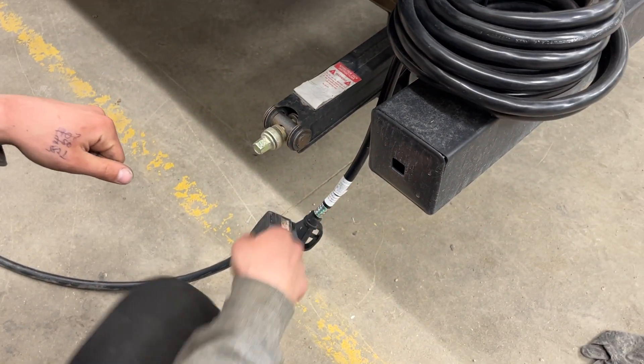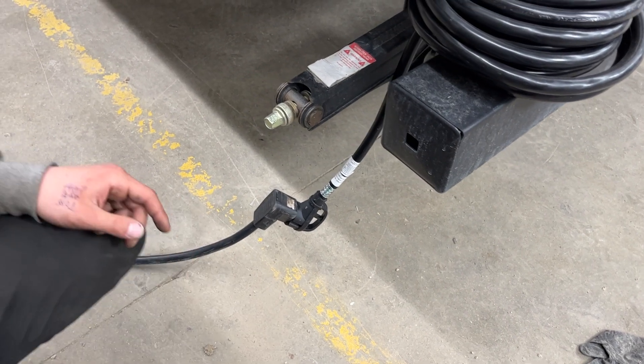We do also provide you with a 15 amp adapter, so if you're looking to plug in at home to charge your batteries or run your fridge, you've got the cord to do so.